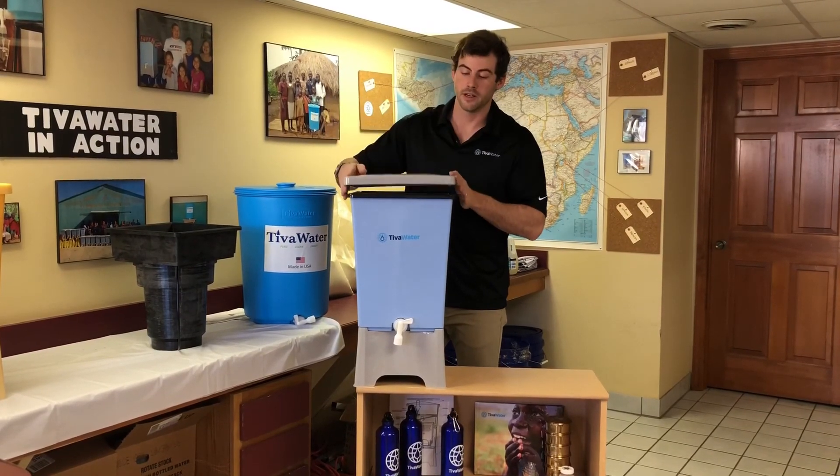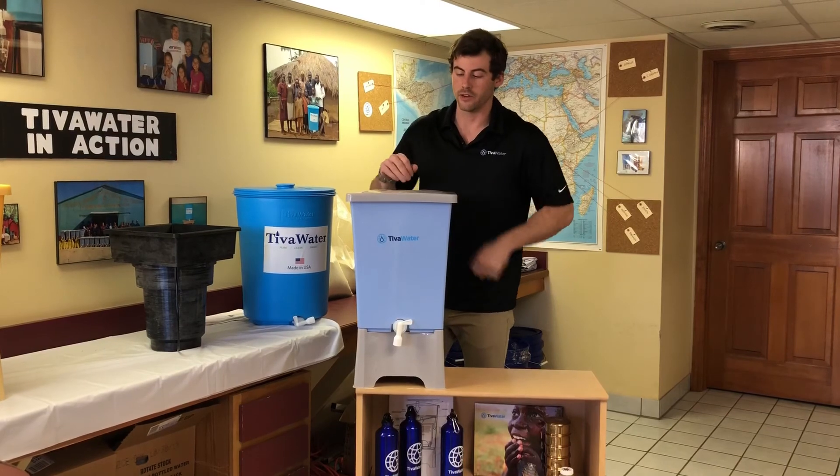Next, take your lid, place it on top, and now you're ready to use your Tiva Water Filter 2.0.